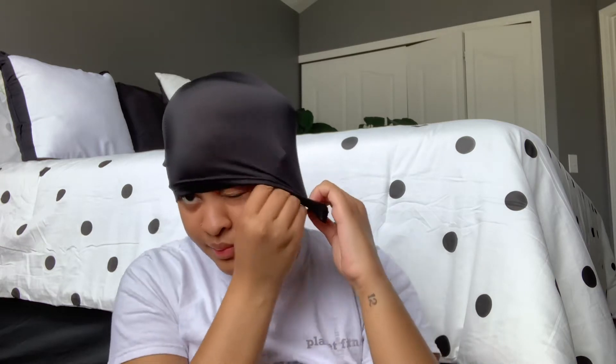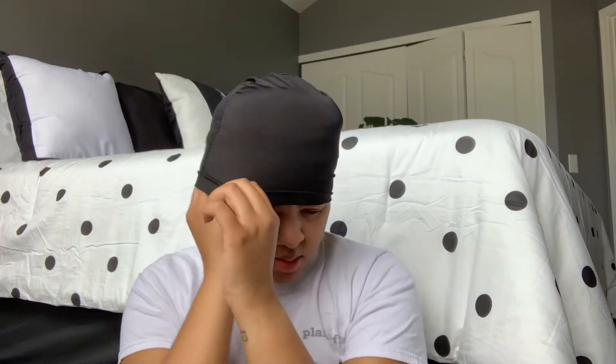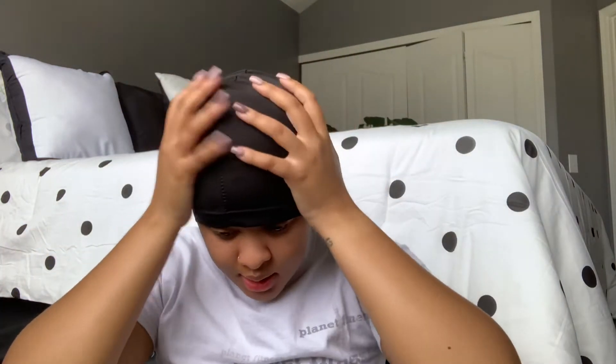So I have a skully cap here and I put it on. I go in and find the clips. And then to make sure all my hair is in there and flat, I just take my hand and make sure my hair is just wrapped around itself. There's a piece right there, so I take the skully cap and start twisting it, and that really just helps everything to lay flat.